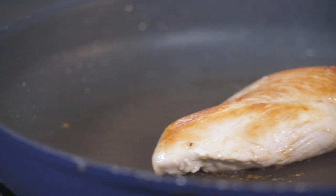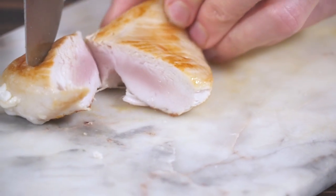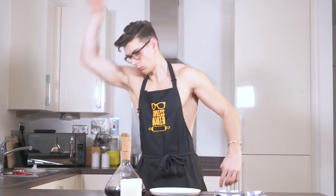This week I really want to show you how to cook chicken perfectly. Have you ever been frying a chicken breast in a pan — it's all golden, it looks great — and then you cut into it and it's raw in the middle? Or you put a chicken breast in the oven, cook it for ages, and when you serve it up it's so dry you can't even cut into it?